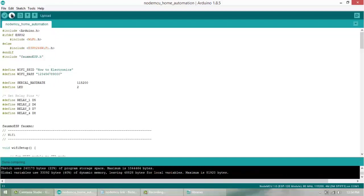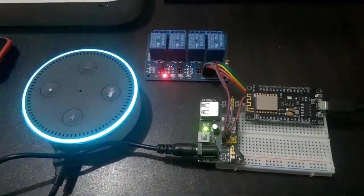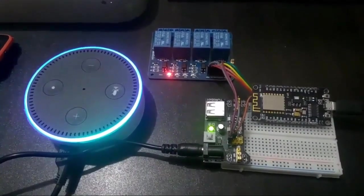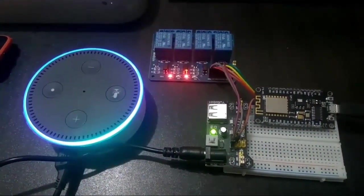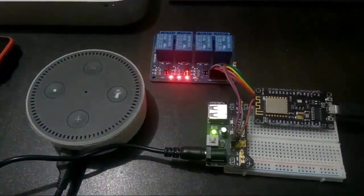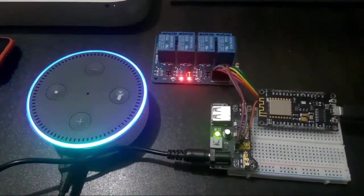Once you upload, you will see the demonstration. Computer, turn on light one. Computer, turn on light two. Computer, turn on outlet one. Computer, turn off all devices.